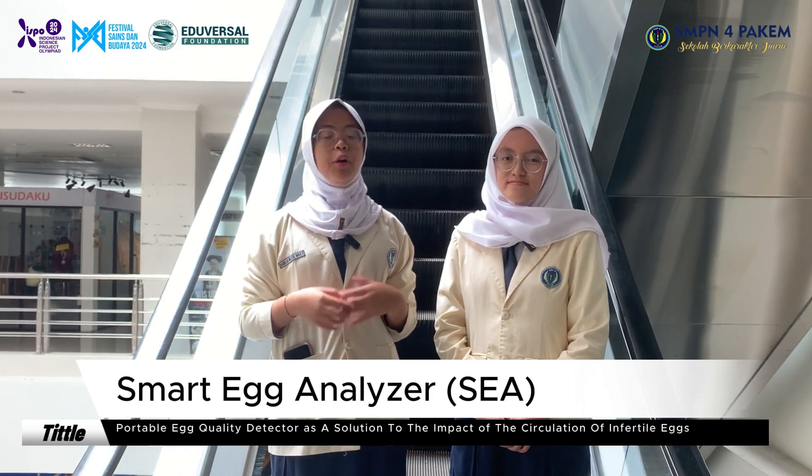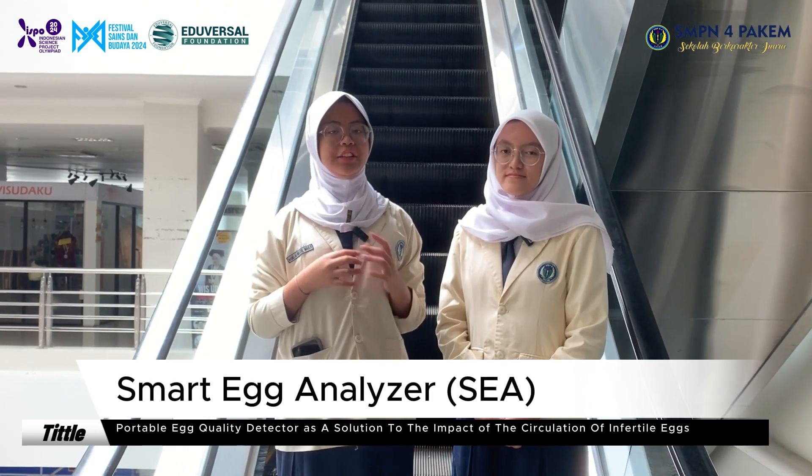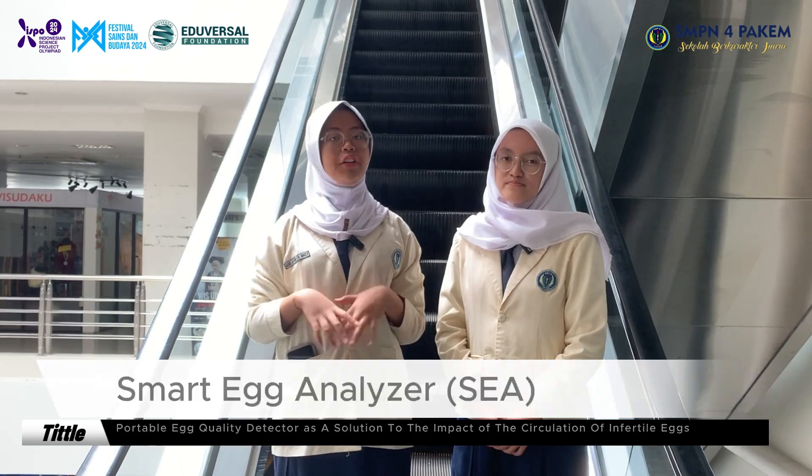Hello, good day everyone! First of all, let us introduce ourselves. My name is Maula, and here's my friend Malai, and we're from SMPen.com. Today, we're going to present our research named Smart Egg Analyzer, a portable quality detector as a solution to the impact of the circulation of infertile eggs.